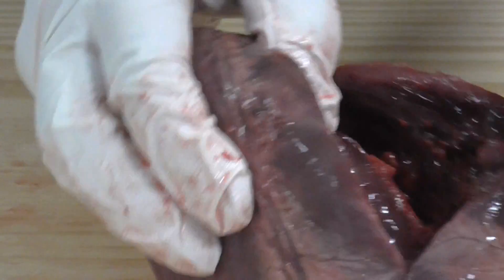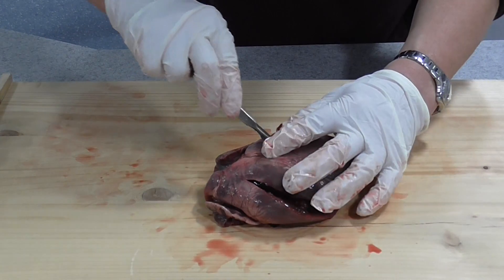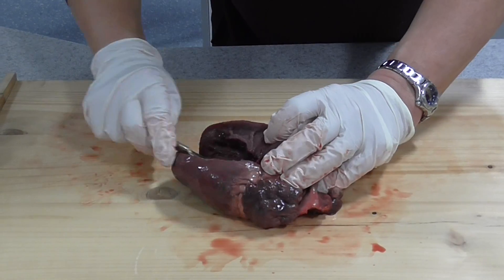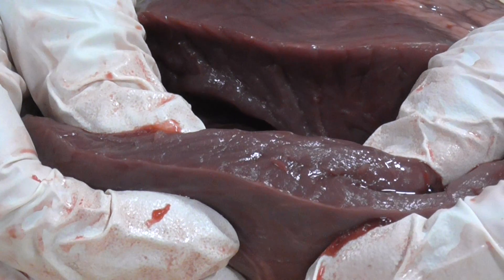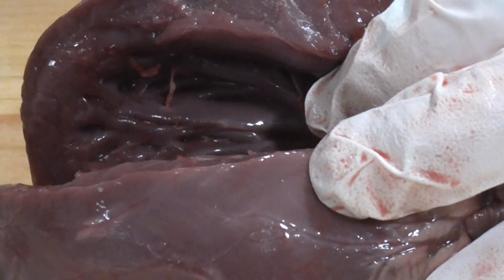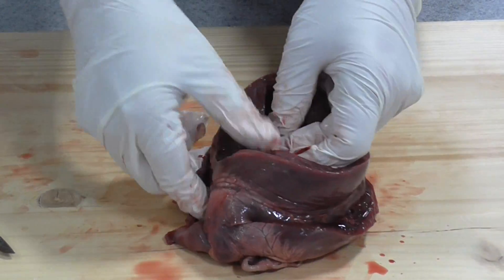Now I'm going to do the same on the left side, cutting down the wall of the left ventricle. The left ventricle has the job of pumping blood via the aorta all the way around your body, so it has to contract with a great amount of force to create a really high blood pressure. Looking at the wall of the left ventricle, it's more than a centimetre - possibly 1.5 centimetres thick in places - of cardiac muscle. The left ventricle wall is much thicker because it has to contract with greater force to create a much higher blood pressure to push blood all the way around the systemic circulatory system.